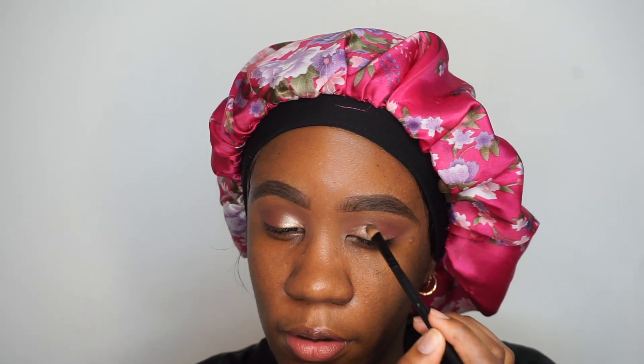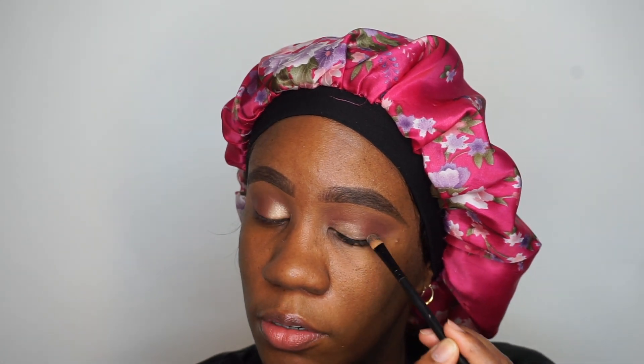I'm going to go in with a flat brush and kind of blow out the shimmer a little bit. This look does not have to be very neat at all — just pack that shimmer on there. Then taking a fluffier blending brush, going out with the shimmer and just bringing it up.